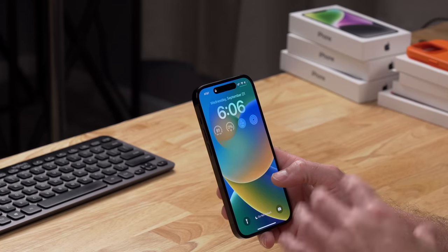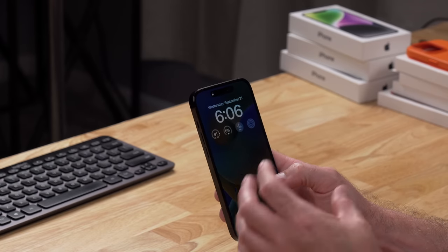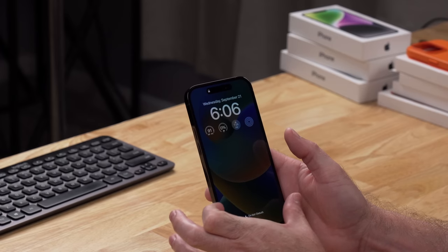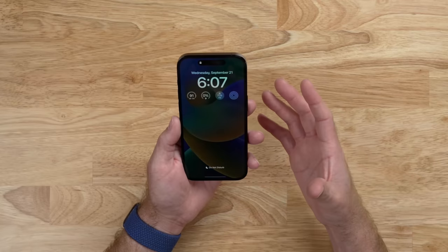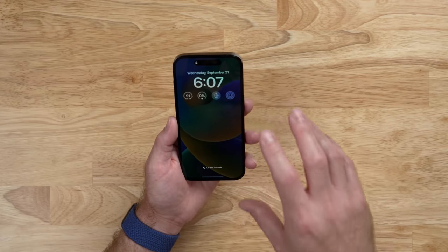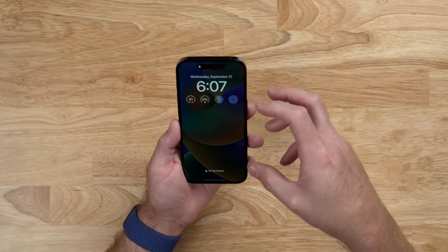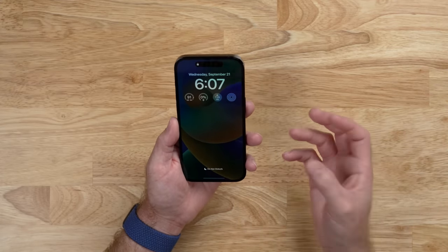Another display change this year is the always-on display — for the first time on an iPhone. It lets you see the time, date, a couple of widgets, and eventually live notifications at the bottom without the screen being fully on. Apple talked about how they don't just dim the display; they make adjustments so, for example, if you have a photo of a person it won't mess up the skin tones. Since I haven't had this on an iPhone for the last 15 years, it almost messes with me — I keep forgetting to lock it. It's been pretty difficult to get used to, and I'm not sure I necessarily like it.